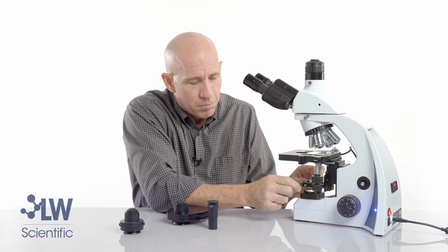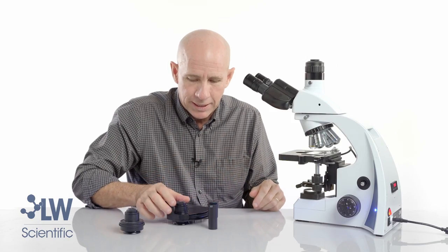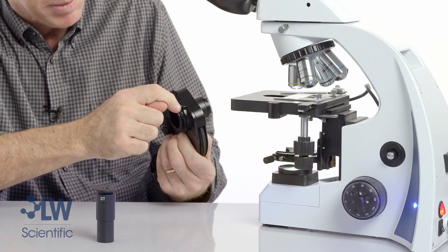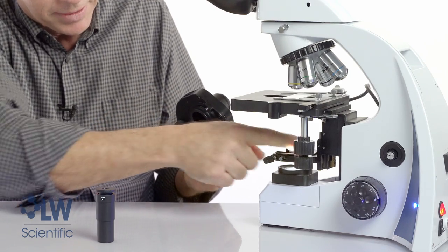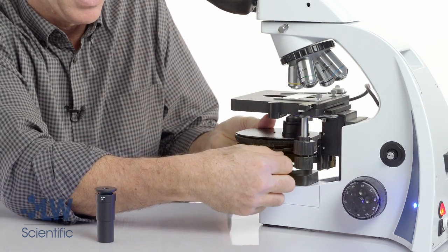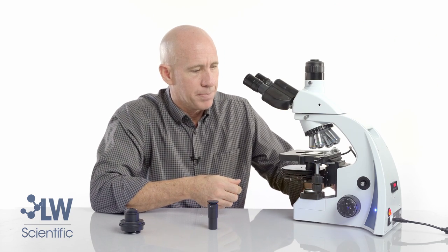Do not move the alignment knobs here — these are for gross alignment of the condenser, we'll talk about that later. As you're putting in your phase turret condenser there is a pin and there is a slot. Make sure that it hits the slot, tighten it up securely, and then move it all the way up.